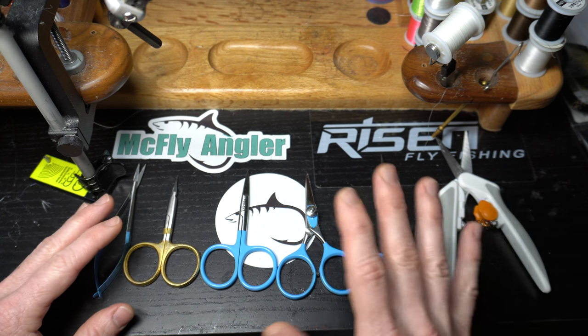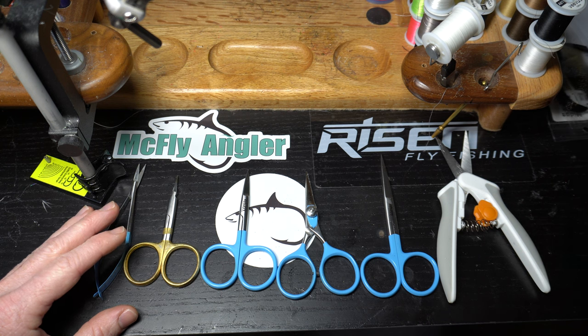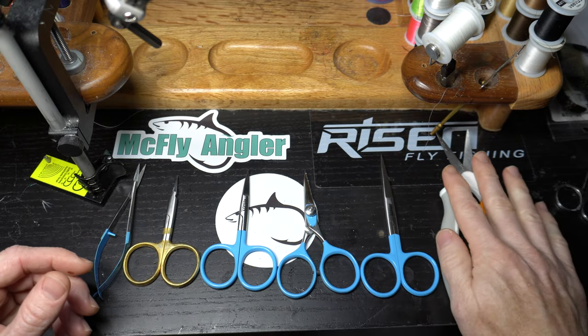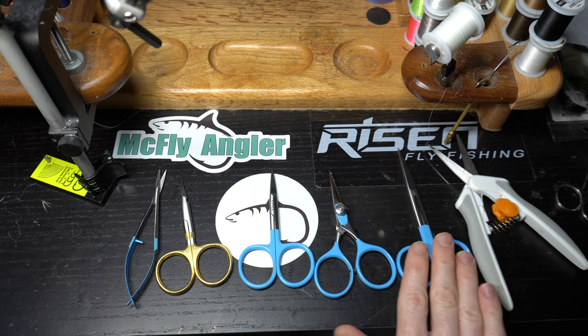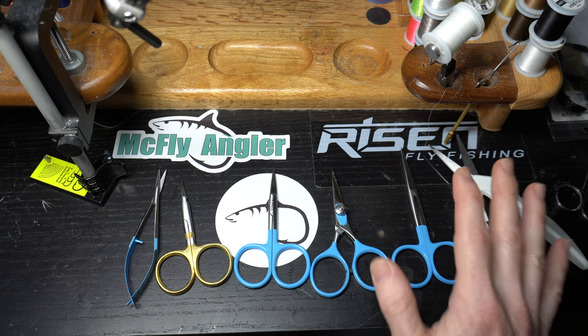Hopefully this will answer that for you. I've got some scissors here — quite a few others — some not specifically fly tying scissors. This is one of them that's not specifically for fly tying, but as you can see I've got quite a range of different scissors here. The type of scissor you're going to want to use will depend on what type of flies you're going to tie.